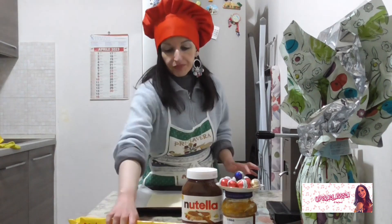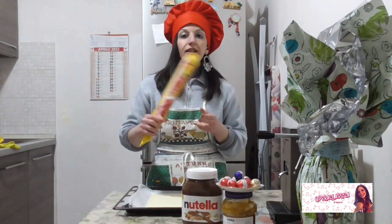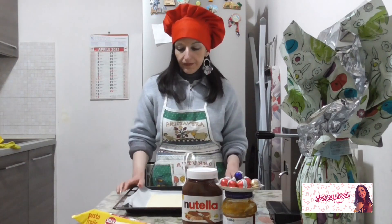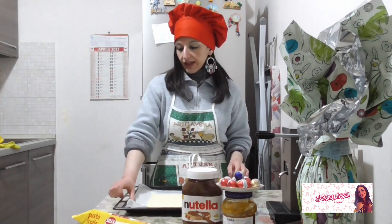Cosa serve per questa ricetta super veloce e facile? Un rotolo di pasta frolla rettangolare, crema di nocciole, ovette al cioccolato, carta forno e zucchero a velo.